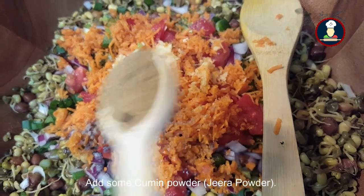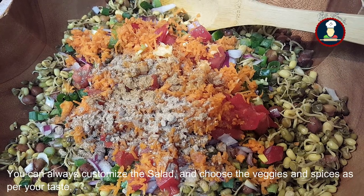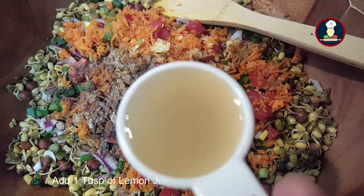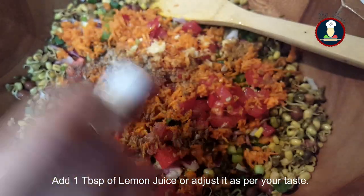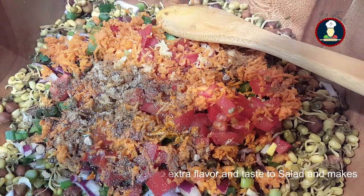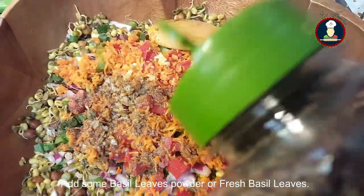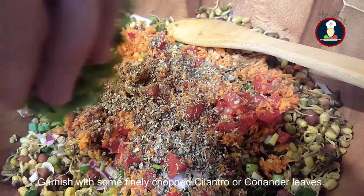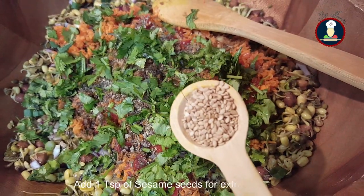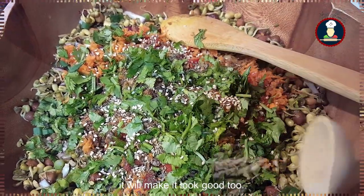Add some cumin powder and chaat masala. You can always customize the salad and choose the veggies and spices as per your taste. Add some black pepper powder and one tablespoon of lemon juice, adjusted to your taste. Add about two tablespoons of olive oil for extra flavor and health benefits. We are adding some organic basil leaves powder — if you have fresh basil leaves, that will be great. Finally, garnish with some chopped cilantro leaves and about one teaspoon of sesame seeds for extra crunch. Mix it well.